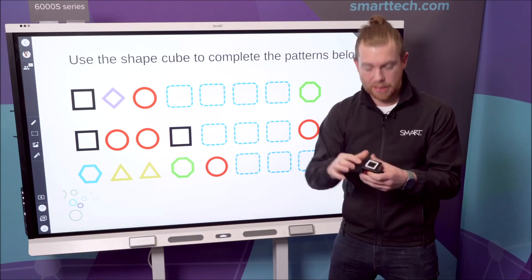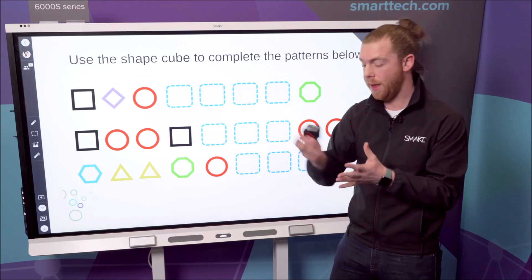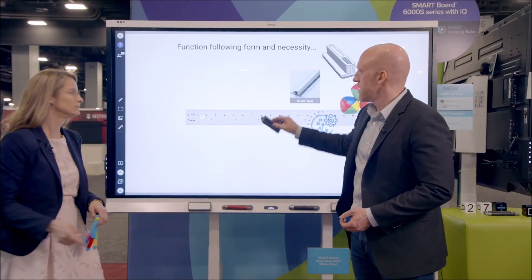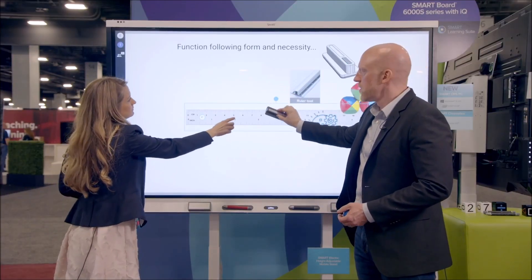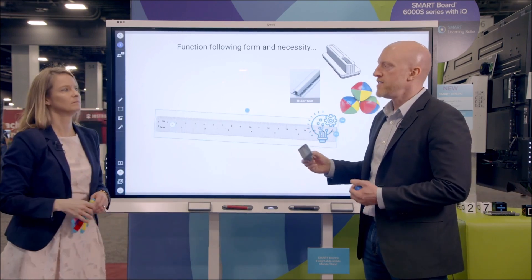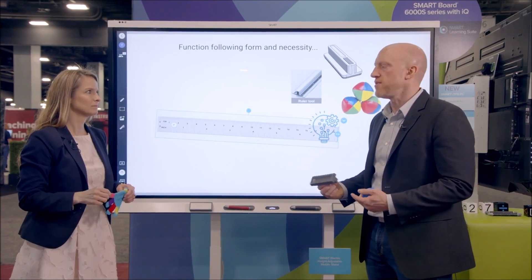It just begins that journey of learning, and children can actually physically see this — they can actually touch that line on there. If you can imagine placing the ruler tool onto the display, rotating and manipulating that digital object with a physical tool, it just makes people think differently when they're engaging at the display.